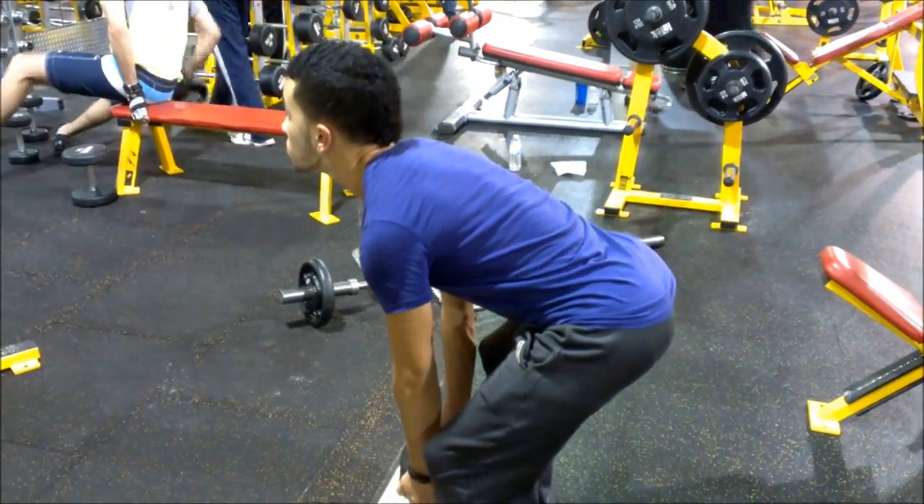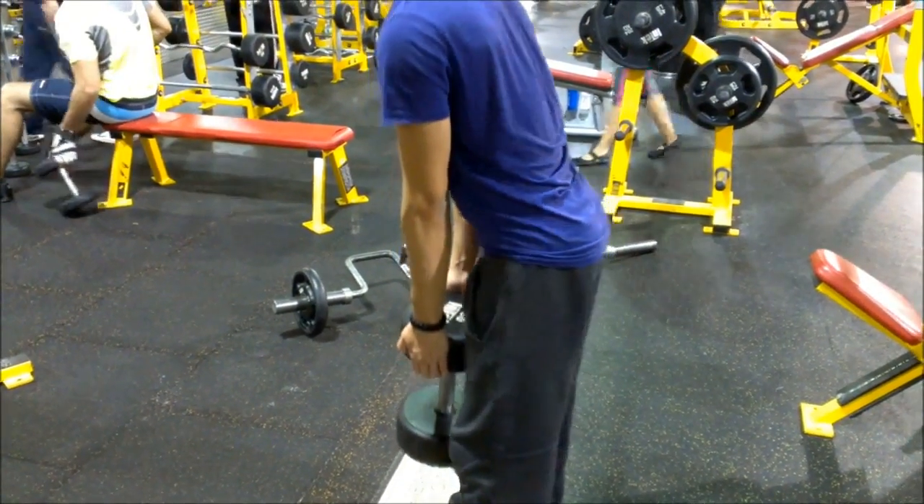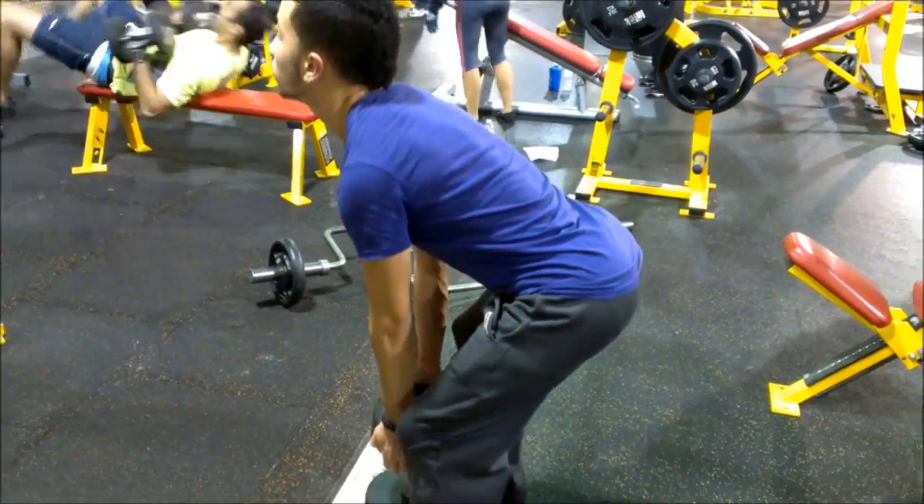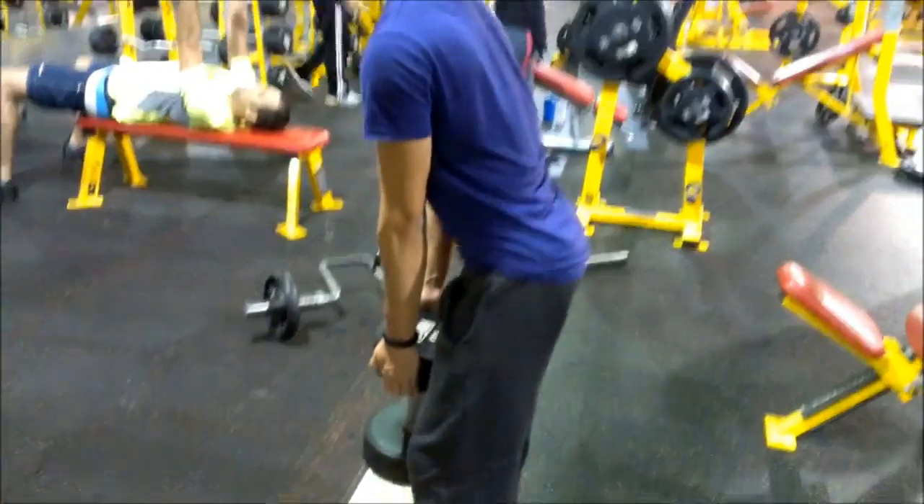And this is basically the whole workout — hopefully you guys enjoyed it. Any questions you have about the workouts or my little brother's bulk, just post them below. I'll most likely answer them if I have time.